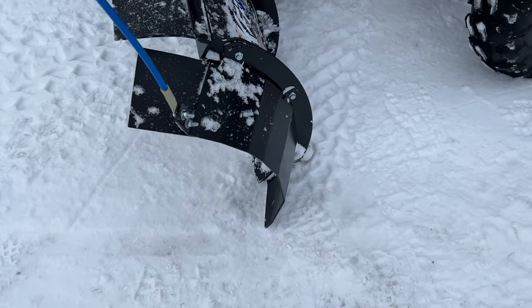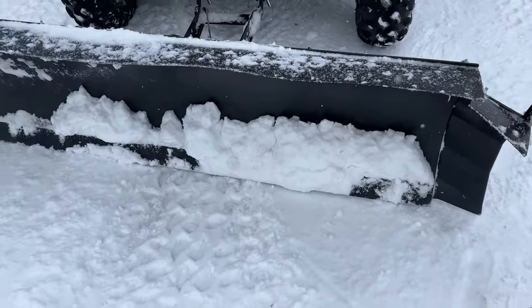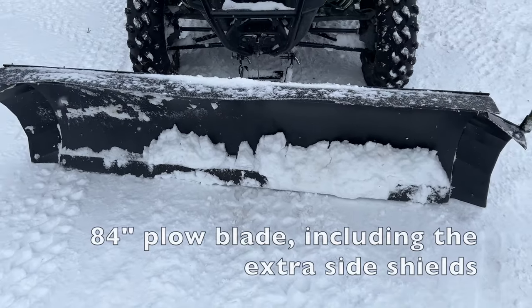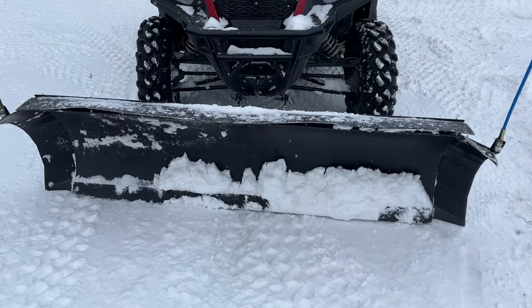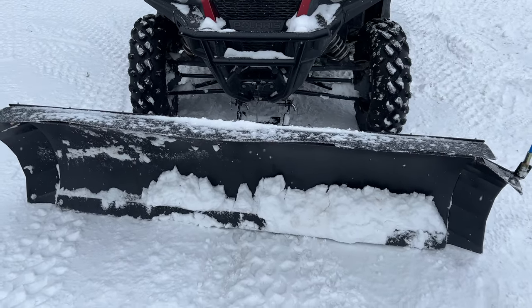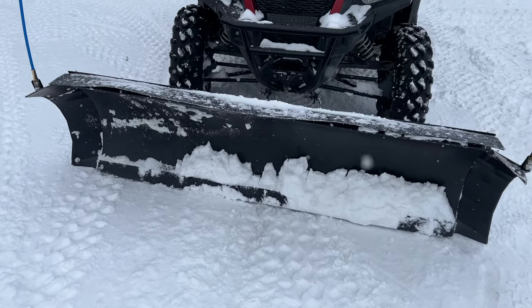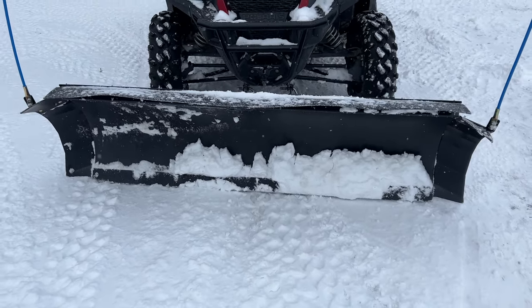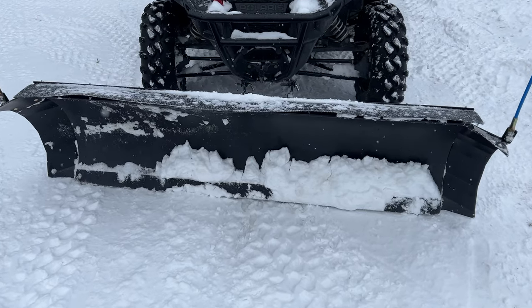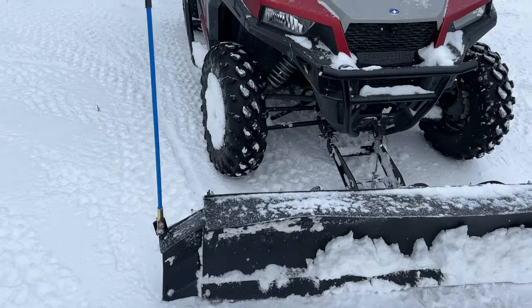They were showing us a brand new set of wings for this that extends it by a foot. So this is actually — I want to say it's seven feet wide — seven feet for an ATV plow. That's quite a plow for as high as it is and as wide as it is. This thing really does a good job; it's a very good plow.